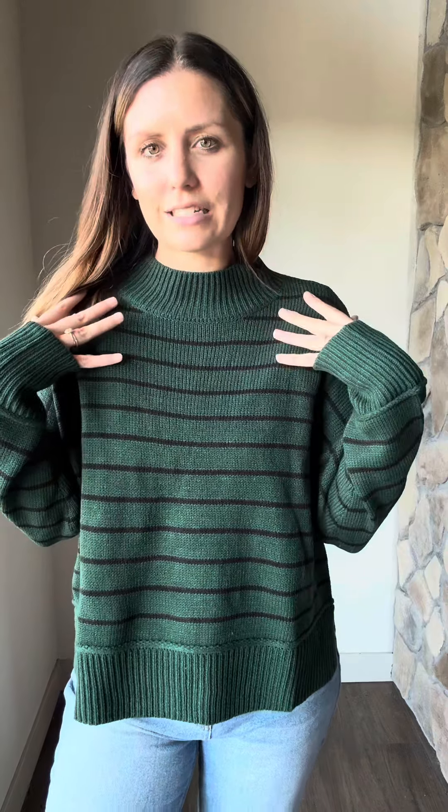I love this neckline too. And this sweater fabric is nice and lightweight — it's not a super hot sweater, which is nice with this kind of neckline. Because sometimes I can get overheated easily, but this is one of those fabrics where you're not going to get super overheated.